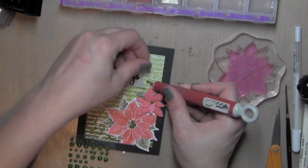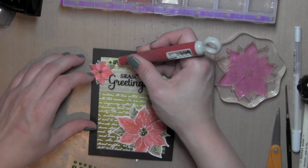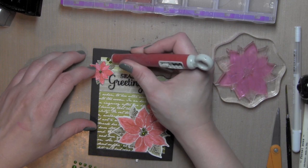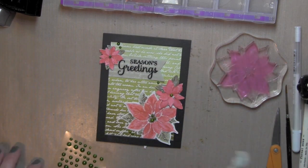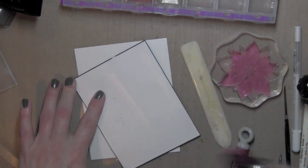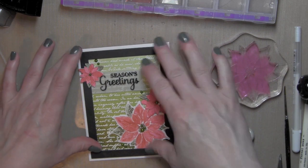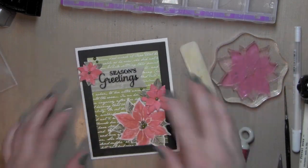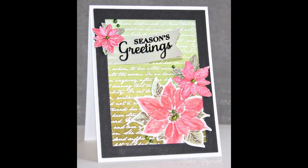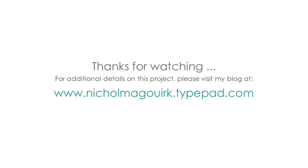I'll pop the whole thing on a white card base, and that will finish up this card design — perfect for Christmas time. Just a little adhesive on the back; there's quite a bit of dimension so no foam adhesive on this one. I hope you've enjoyed this video showcasing some watercoloring and distress background resist techniques. All the supplies I've used are listed and linked below the video on YouTube. Thanks for watching and we'll catch you next time.